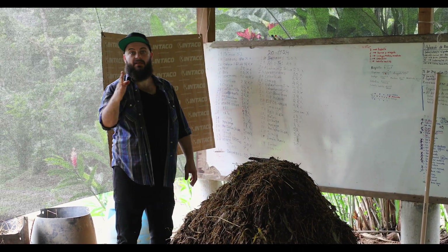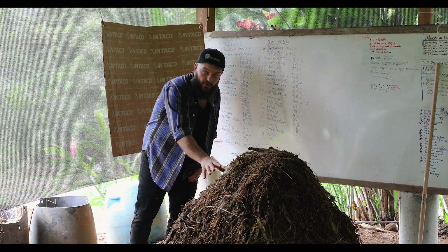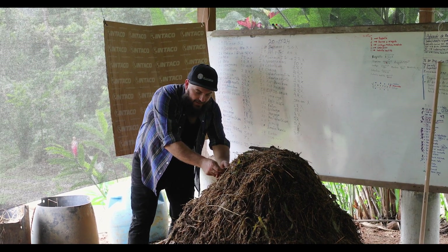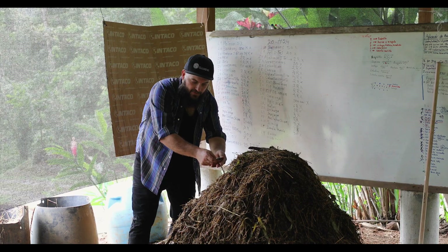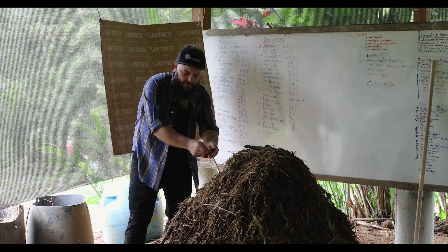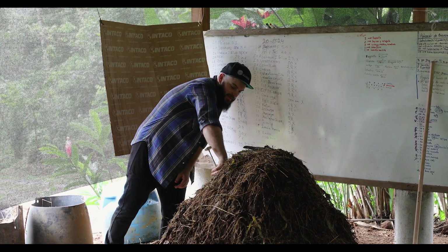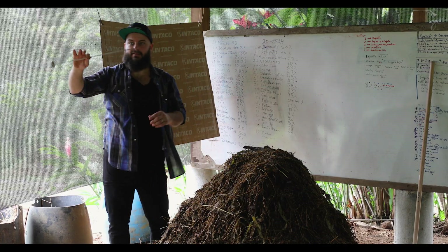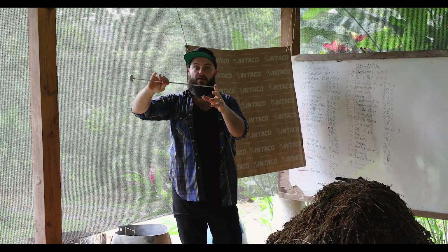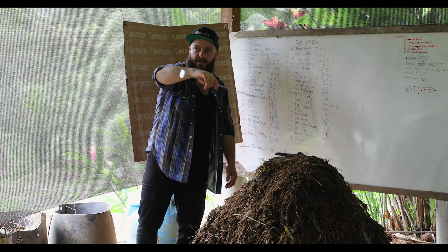We stick the thermometer down in there and wait for it to stop moving. Then we slowly back it off. Once it gets to 170 we know it was at 170, so that's our stopping point. We back it out until we watch the temperature drop. Right there, the thermometer is starting to head down — so you pinch it right there. That far into our pile is how far the exterior of the compost pile is. Everything below that distance is our hot center.